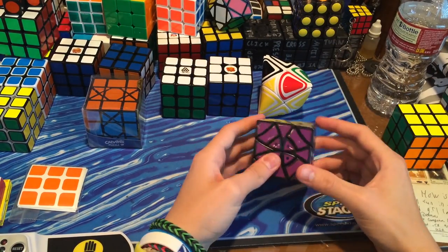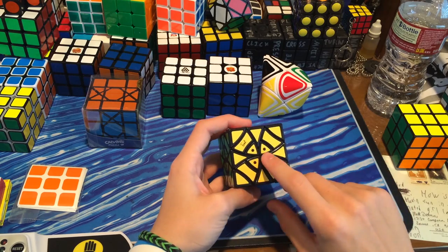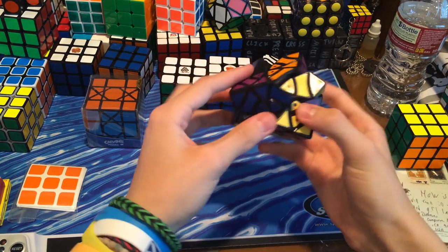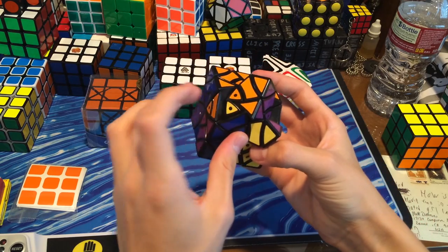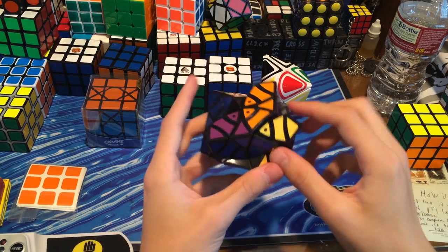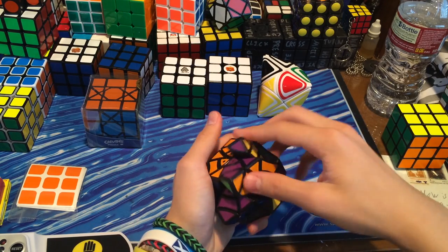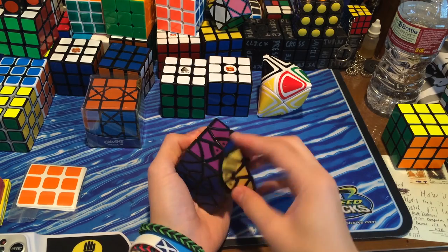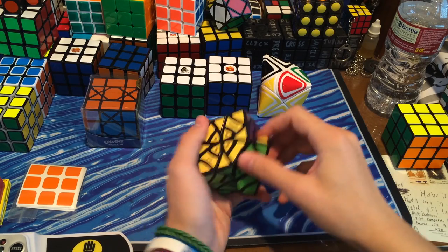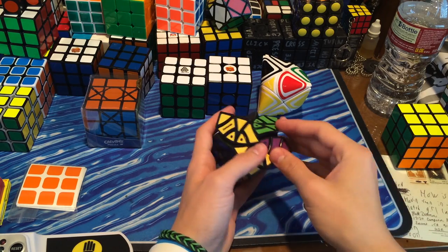Here we have the Curvy Copter Plus. The difference between this and the regular Curvy Copter — you can probably already tell — are these pieces right here. Once it's in a certain position you can turn it and this piece comes along with it. On a normal helicopter cube this whole entire block would be blocked off, but here it's a lot more difficult because you've got even more jumbling going on. It turns alright but not really smooth, and once it starts jumbling it gets a bit less smooth — but that's expected because pieces catch.